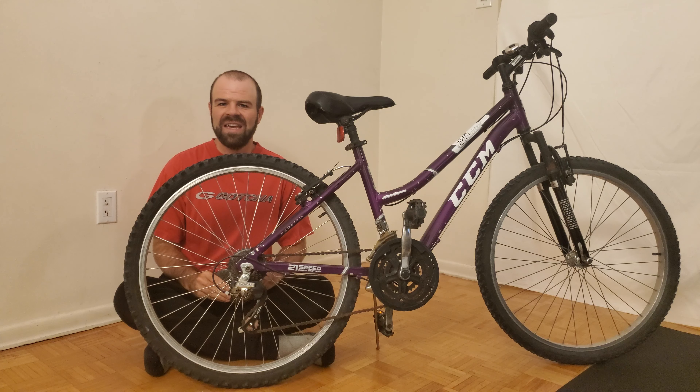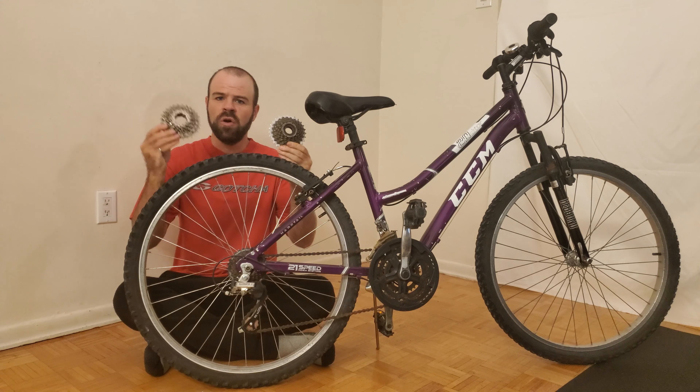Hello, this is CJ Hoyle. In this video, I'm going to show a simple trick that you can use to determine whether the rear wheel of your bike uses either a freewheel or a cassette.